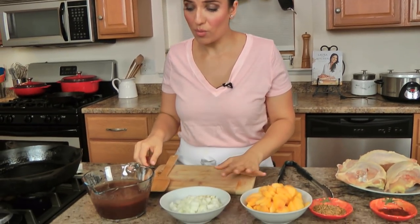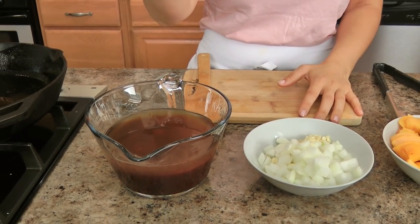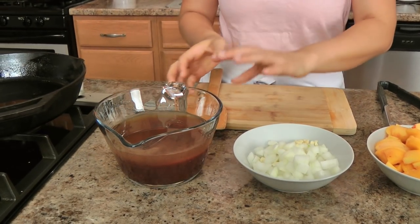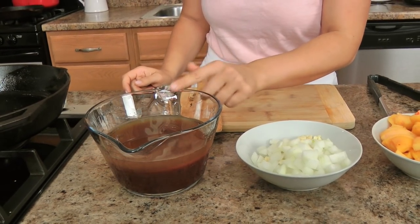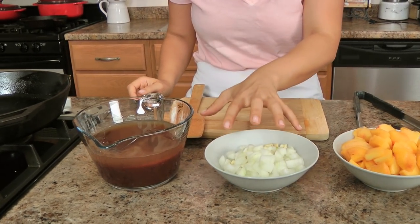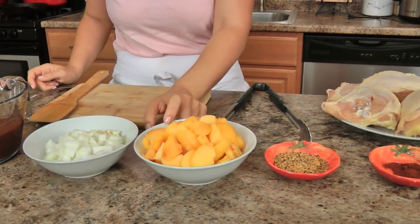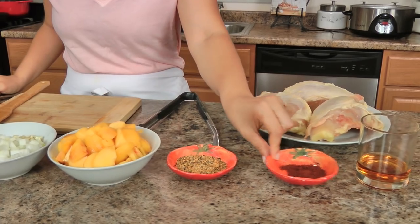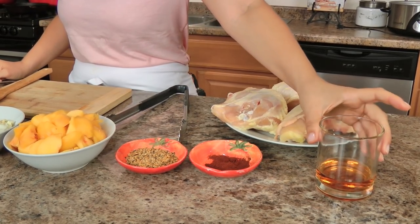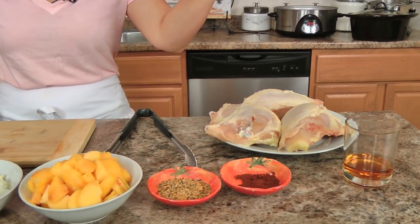The recipe itself is really easy — it doesn't require a ton of ingredients but they're all the right ones, so please stick to this recipe as written. What I have in here is some BBQ sauce, store bought or homemade, your favorite will do. Then I've got some chicken stock, Worcestershire sauce, and apple cider vinegar. I've got onions and garlic, some gorgeous peaches that I've peeled and sliced, some good quality steak seasoning, smoked chipotle chili powder, some good Kentucky bourbon, and chicken of your choice.